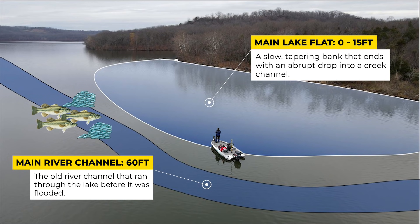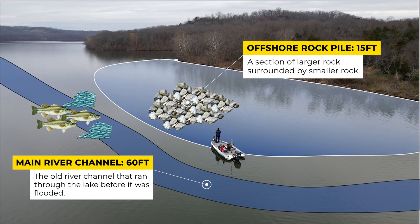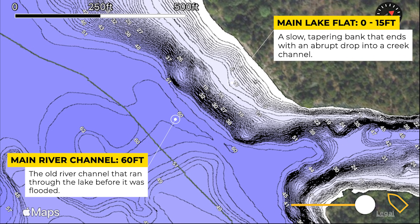They can relate to the deep creek channel when you have post-front conditions or when they want to be inactive. What makes a spot even better is that up on top of this flat there's a rocky spot in 10 to 15 feet of water where the bass can move up and feed on crawfish and bait fish. Here's a different look at this area using a LakeMaster contour map. You can clearly see the flat area as well as that deeper creek channel.